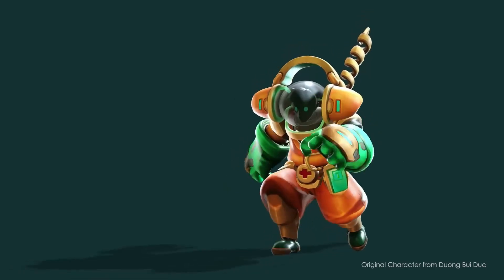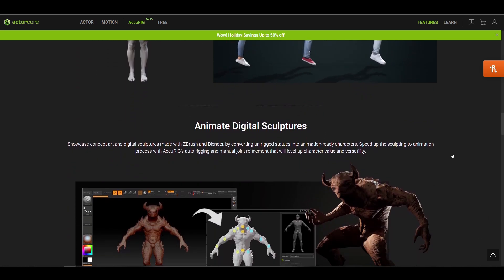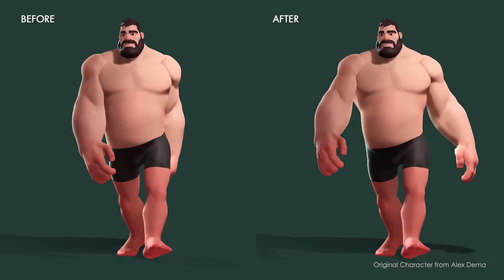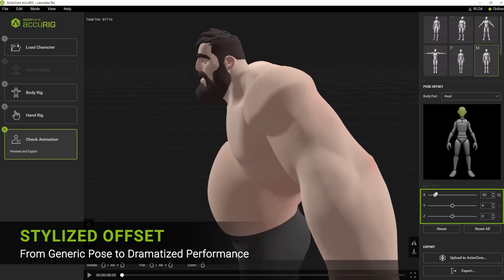This awesome tool works with both stylized humanoid models, 3D scanned models, and sculpted ones alike. Additionally, Accurig provides beautiful tools to refine joint placement for shoulders, posture, and pose offset, which works great for various performances.